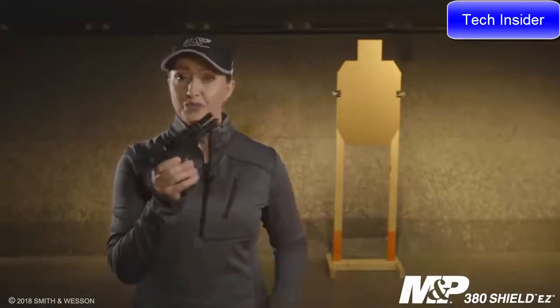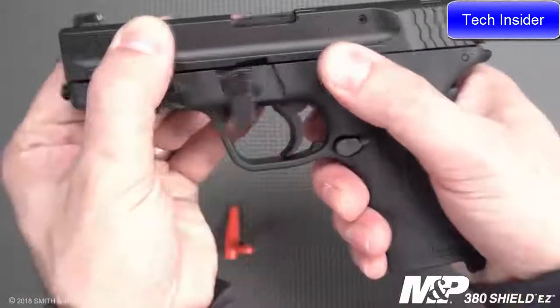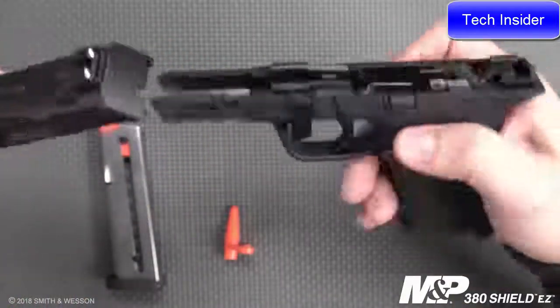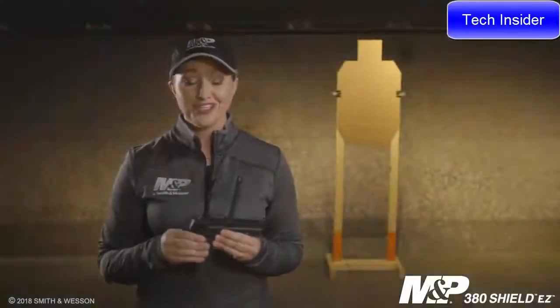With all the easy features of this firearm, there's one more you should know — how simple it is to take down. Simply remove the magazine, push down on the takedown lever and the slide release, and pull forward. You don't even have to pull the trigger. It's ideal for those looking for a firearm for personal protection, home defense, or even on the range. This easy-to-use system is definitely one you'll want to check out.